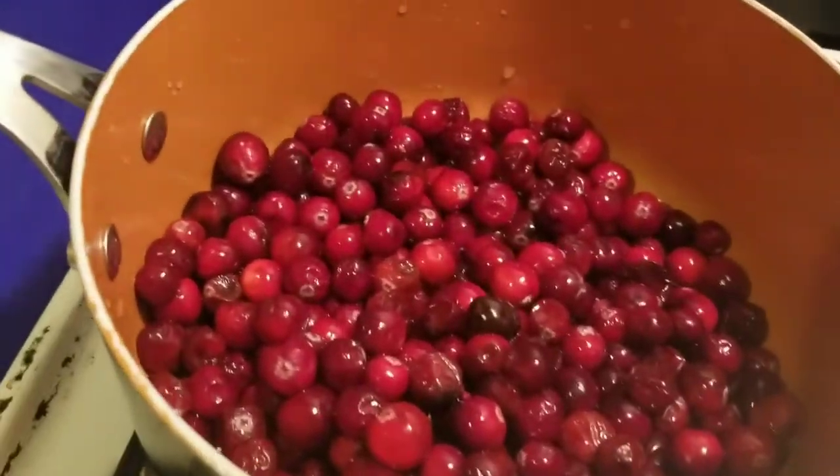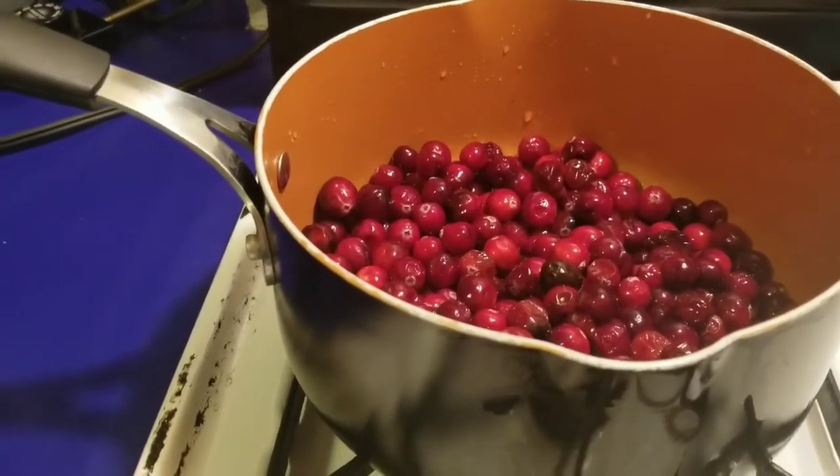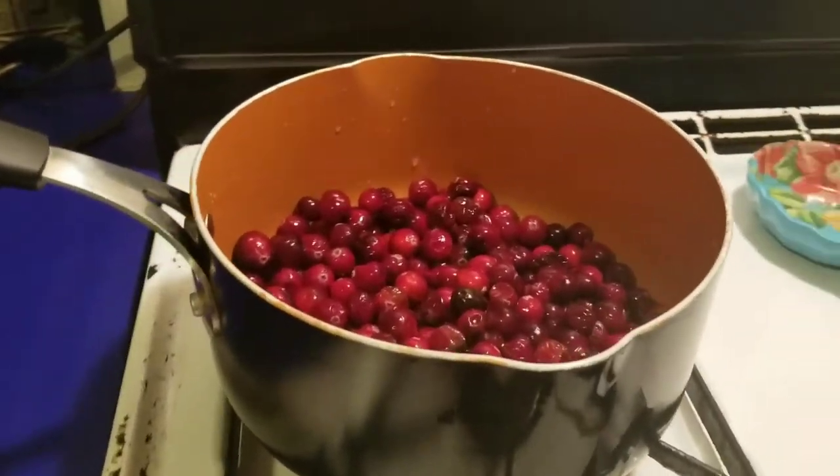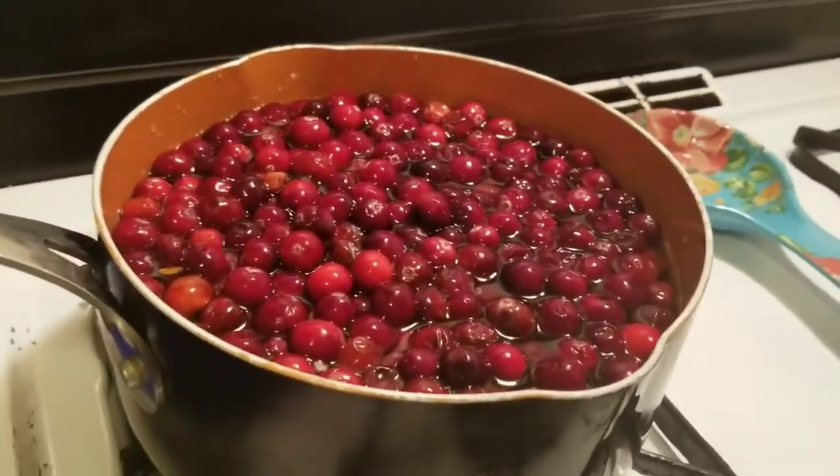I just washed the cranberries and put them in this pot. I'm gonna go ahead and fill it up with water and get it to a boil. I filled it to the top with water.